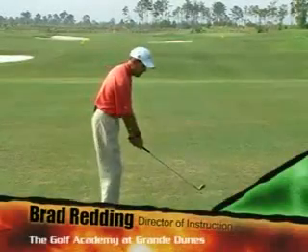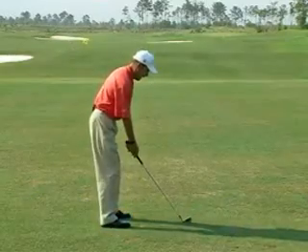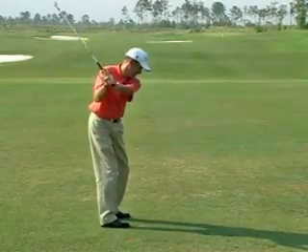It's very important to keep your arms out in front of your body during the whole golf swing. Try this trick: hit the club, rest it on your right shoulder, turn your back and chest, and then push your arms away from you. That's where you should be on the way back.